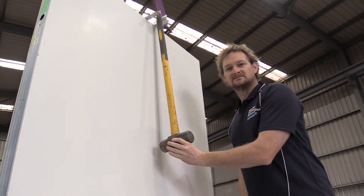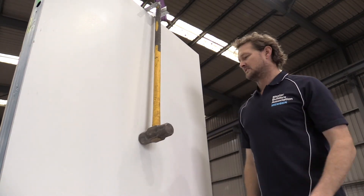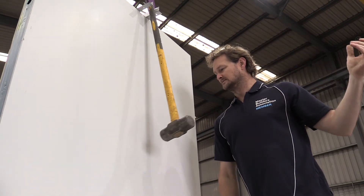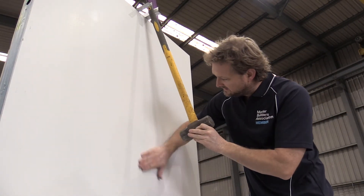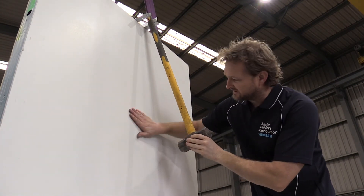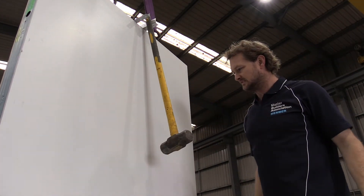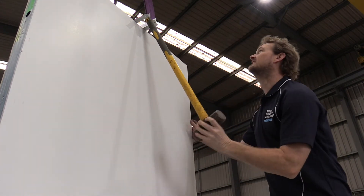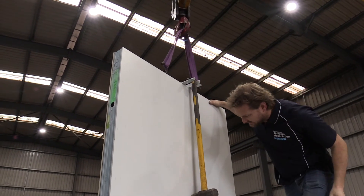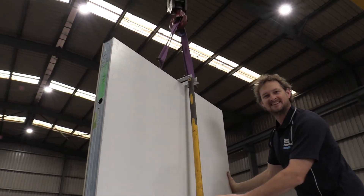This is a standard interior map panel and we'll do the same testing that we did before. From about there — from there — still no ding. On the other side we had a nice pressure ding there. 90 degrees — still going good. Let's go up higher. That's just marked the paint, there's still no ding there. I think that's a good result. That's solid.